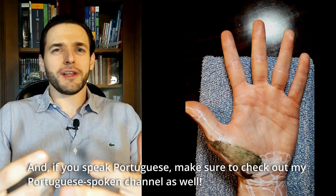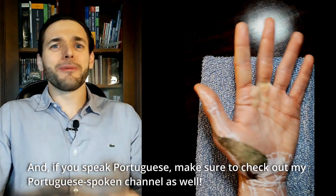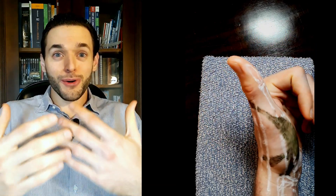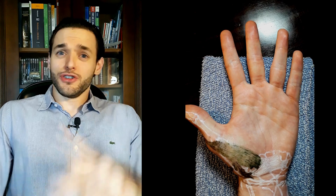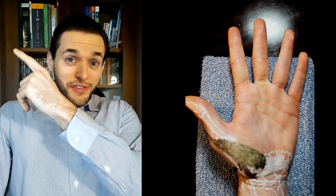E se você fala português, certifique-se de ver também o meu canal em português. Thank you for watching all the way to the end, and I hope to see you on the next one. To check the next one, just stay on the playlist here.